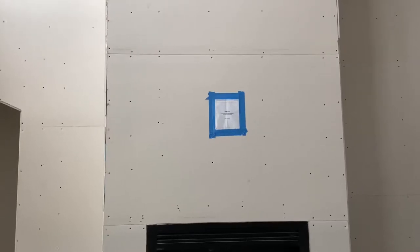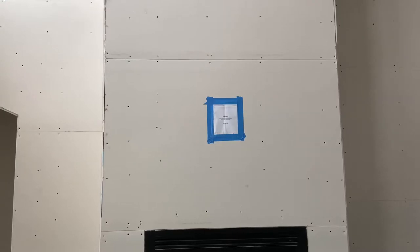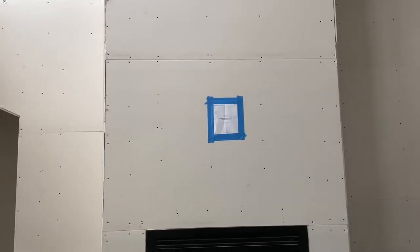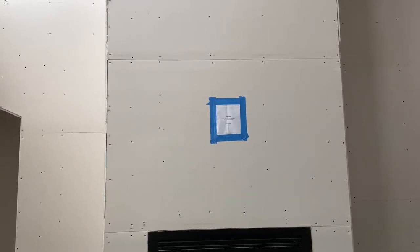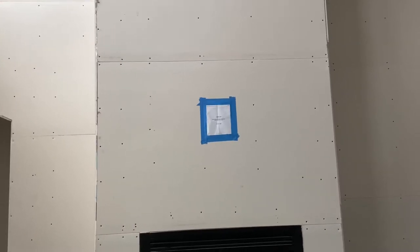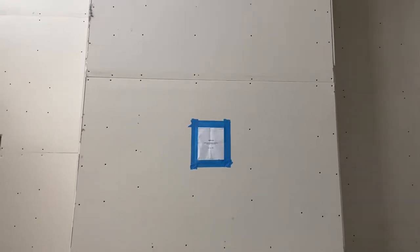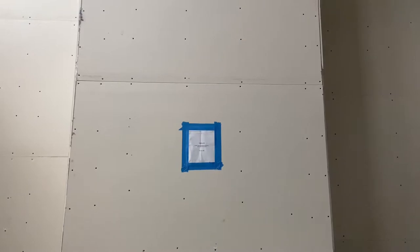We're here right now — rough-in drywall is done — and I wanted to get this done and have all the holes cut before the finishers come. That way I know if I have any problems with my walls, where I can't get my wires that are buried in the wall, I can make sure that if I have to cut any extra access holes — you saw that in the previous video — we can get all that done now so that the mudders and tapers can fix it for us.